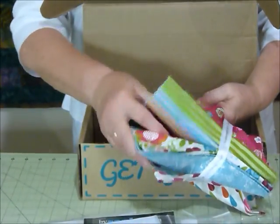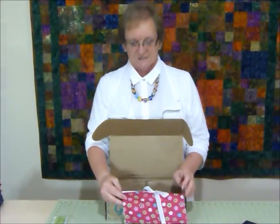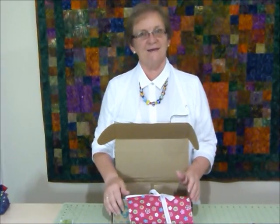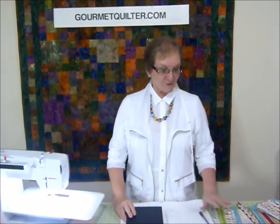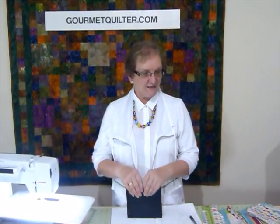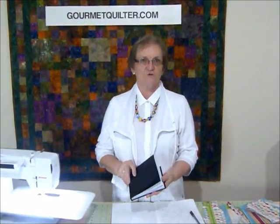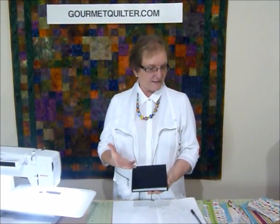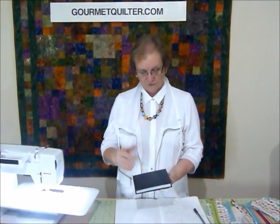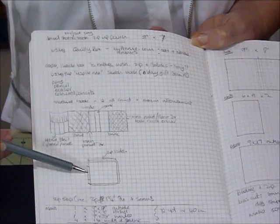So the challenge I've got now is to make something using some of these products out of this box. I've been thinking about what I might make with these delicious fabrics from this Quilty Box, and I've decided I'd like to make a little travel project bag. In this case I'm going to use it as a little book cover. But it would also be a really good little bag that zips up for when you're travelling for sewing or whatever you like to take away with you. It's going to have a little handle on the spine that you could carry it with.